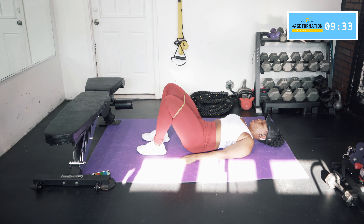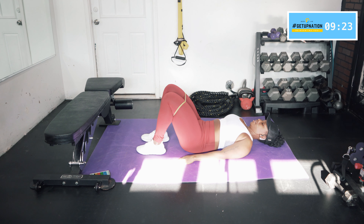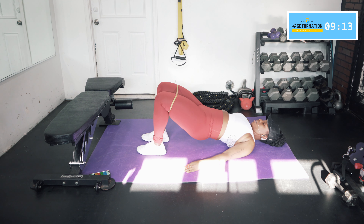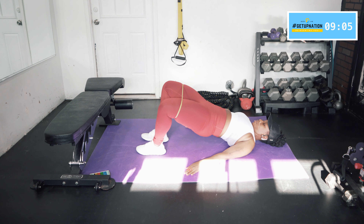Give me three more, two more, last one, and relax. From here we're going to come up — engage those glutes. You have to squeeze that glute, can't just let it be relaxed. Belly button in, pelvis tilted.